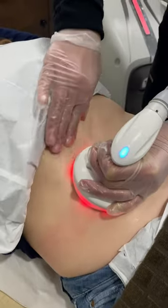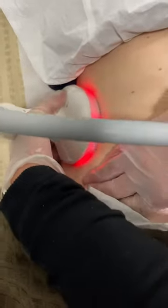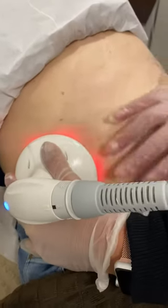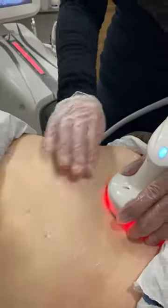The idea is always to avoid the bones, because if you go on top of the bones the treatment is going to be uncomfortable. We're not going to be using the big handpiece, because the big handpiece is going to go on top of the ribs and on top of the hips, and it's going to be very, very uncomfortable.